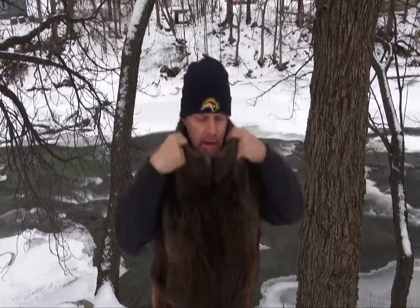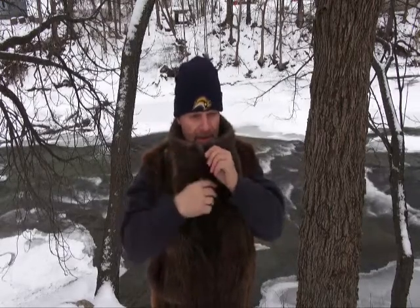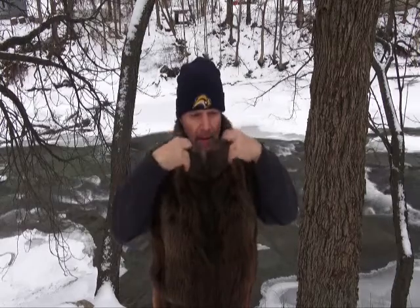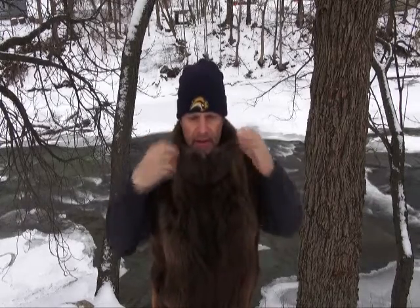When you zip it up, this is called a mandarin collar and it sort of locks out the cold and keeps in the warmth. When you unzip it, it falls away. It's got a heavy-duty zipper — a real stylish vest.